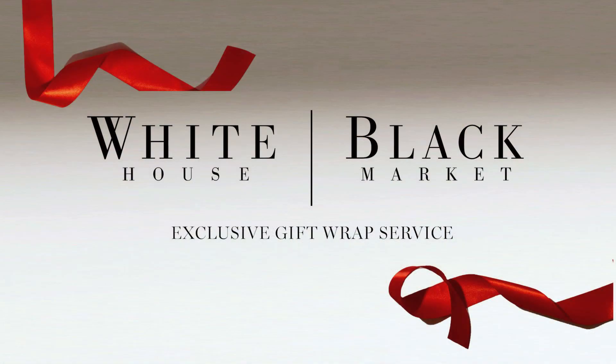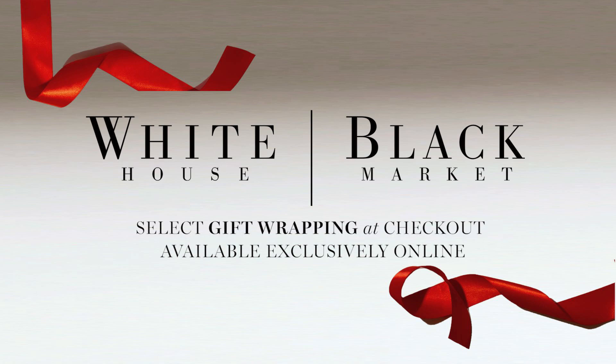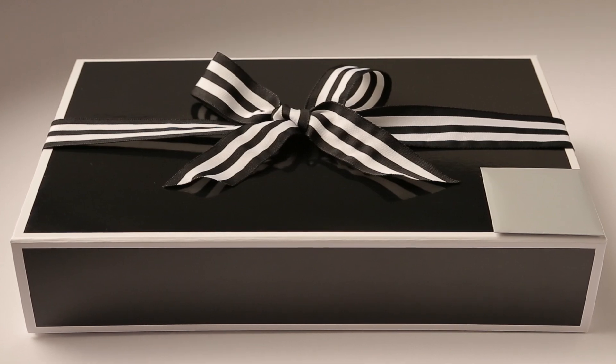Our exclusive gift wrap service. Remember to select it at checkout and give her everything she wants before she even opens the box.